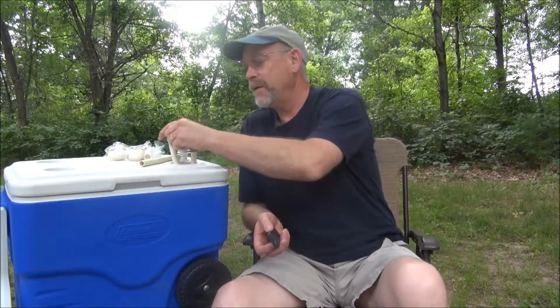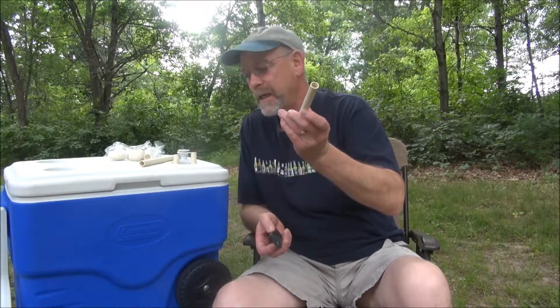Greetings from Minnesota, everybody. It's July 25th, 2013, and I want to get into all-grain brewing, and in order to do so, I need a mash tun. I found this little thing — an end-of-the-year close-off for $7. I'm going to be using CPVC pipe, and let's open it up and take a look.